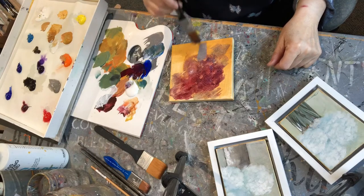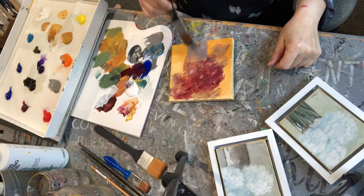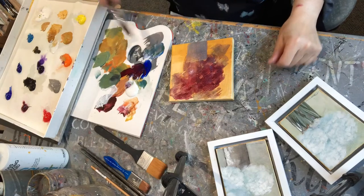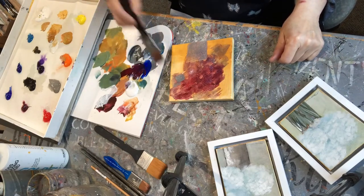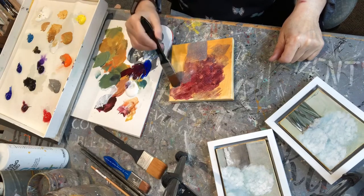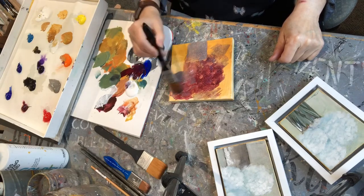I've taken a gray — it's a number five neutral gray by Golden. Sometimes I mix my own but it comes out of the tube too. I'm doing the shape of the vase. I don't care if it goes over the flower right now. It's just a shape, and I keep picking up that glazing medium and putting some of that gray in there too.